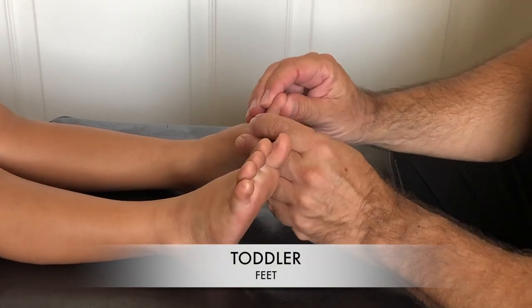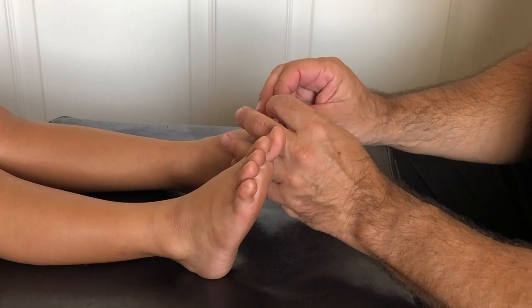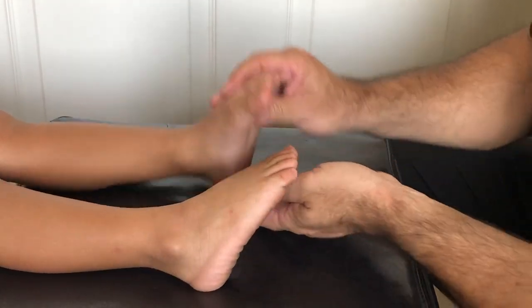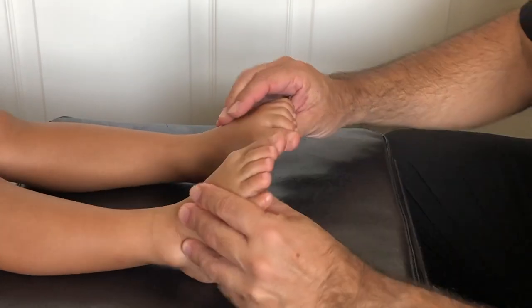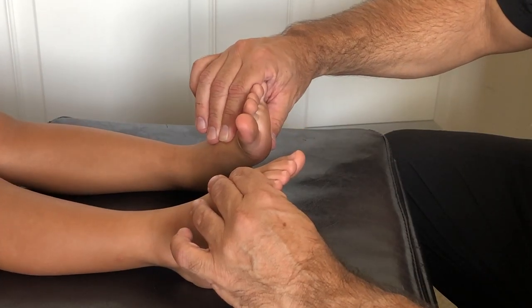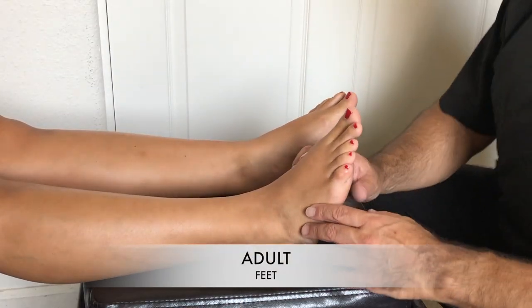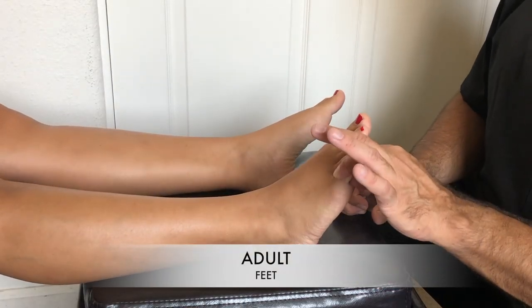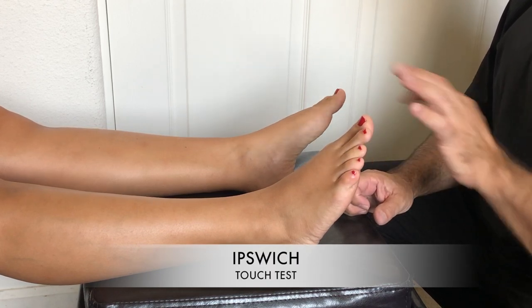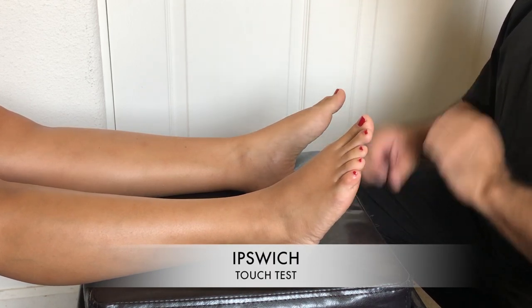Doing a warm-up on toddler feet — checking in between the toes and checking the skin. Kids are pretty resilient; they can usually tolerate more heat and cold, and their nerves are working fine. On to the adult: testing with the Ipswich test, which is basically touching the first, third, and fifth digit while the patient has their eyes closed, and they tell you they can feel you touching their feet.